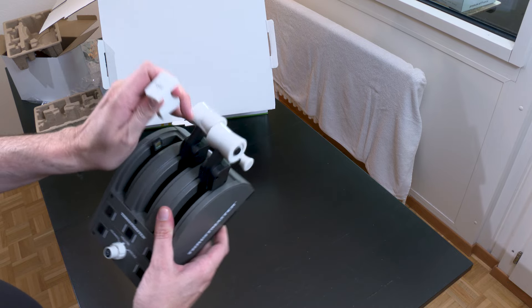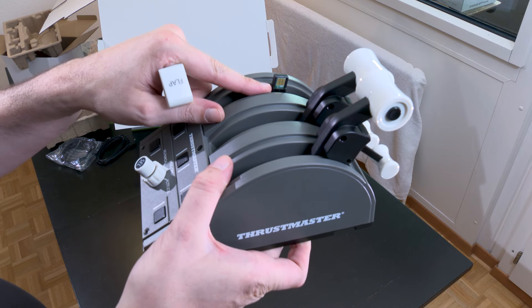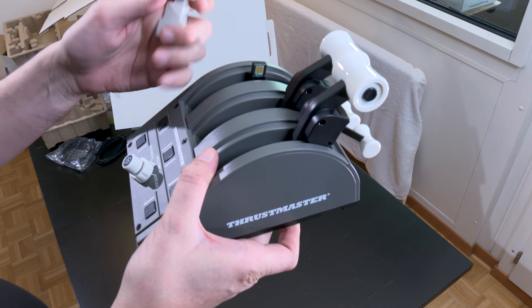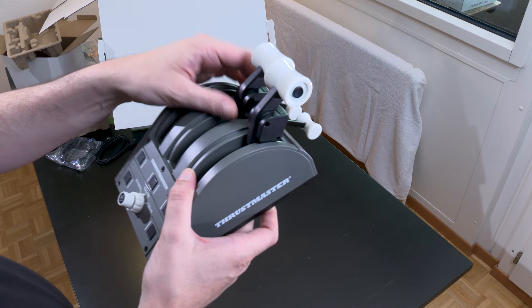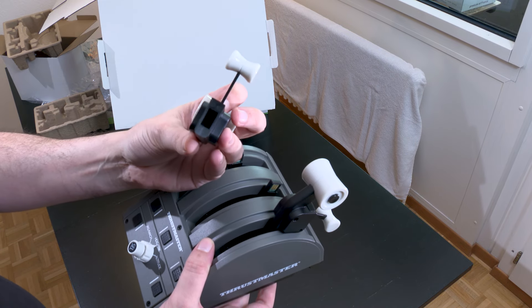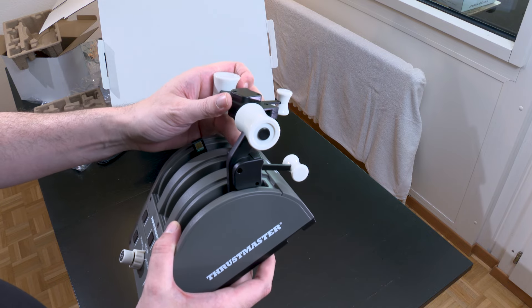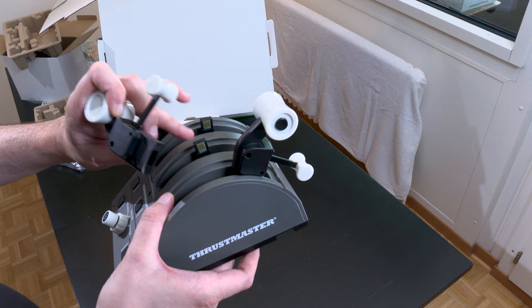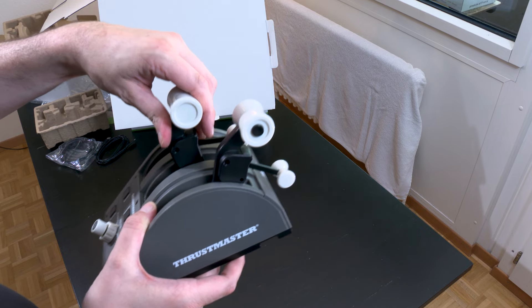Since there are electronic connectors on them — you can see the electronic connectors — I think something happens inside these throttle handles, there's mechanics or electronics inside. That's why on these throttle handles there are electronic contactors, because something happens inside.